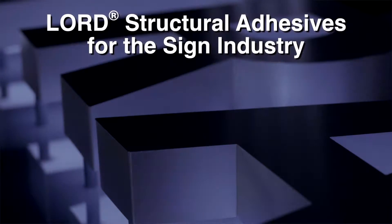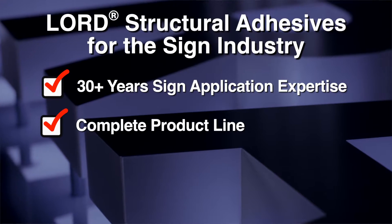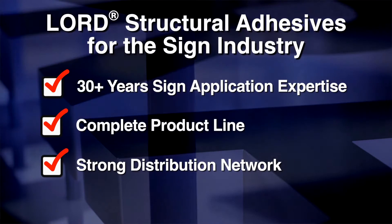Lord Structural Adhesives offer 30-plus years of sign application expertise, a complete product line, and a strong distribution network.